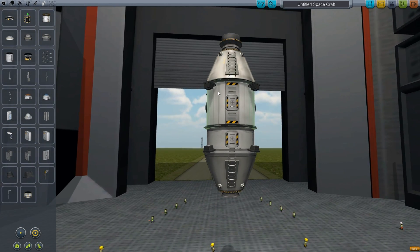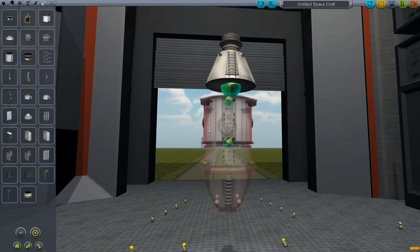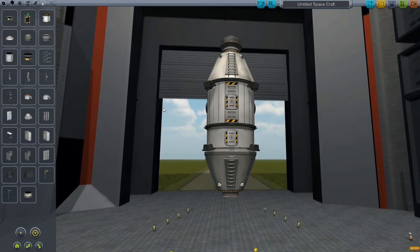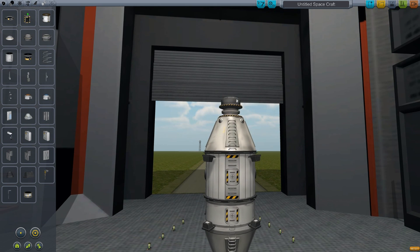Now I could use my trick, like I did with the UFO, to get the probe inside here. But that is a bug, and if they fix it later and we go to use this craft, I don't want problems. So that's why we're going to jettison it.